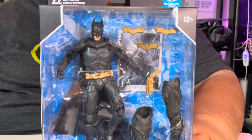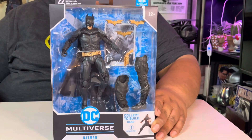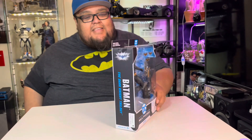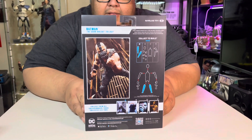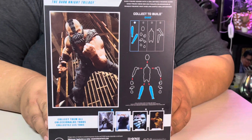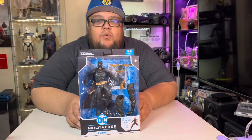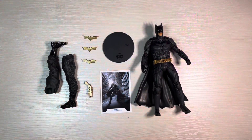We've all been excited for this, we've all been wanting this, and McFarlane — you are awesome, you're just giving us all the hits, everything we've been wanting. This is the build-a-figure for Bane, so excited to go ahead and take a look at that. Without further ado, let's get into this bad boy and see what it's all about.